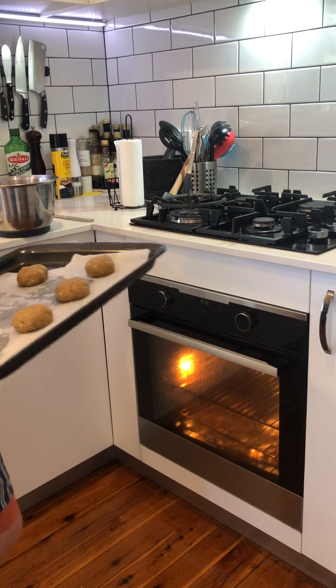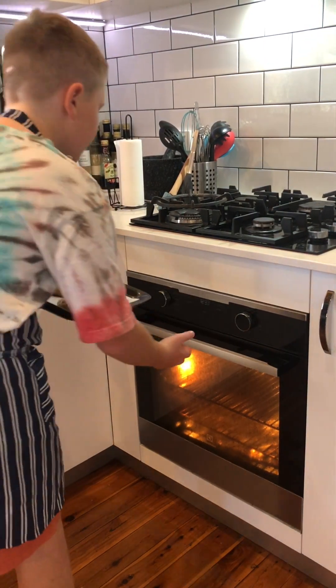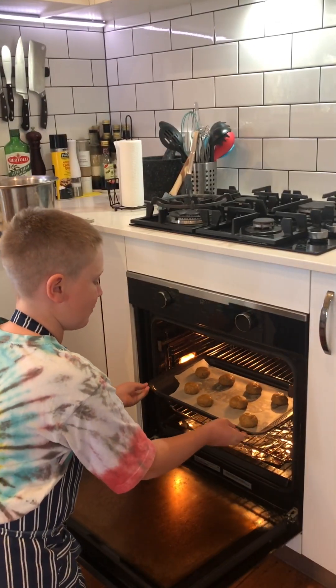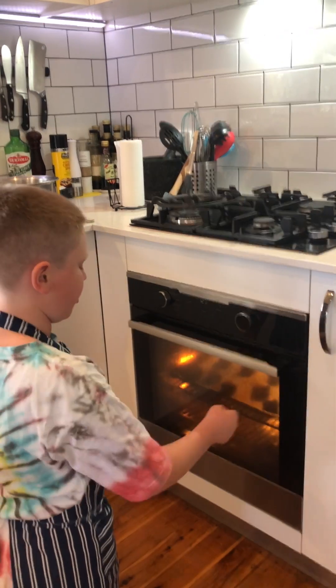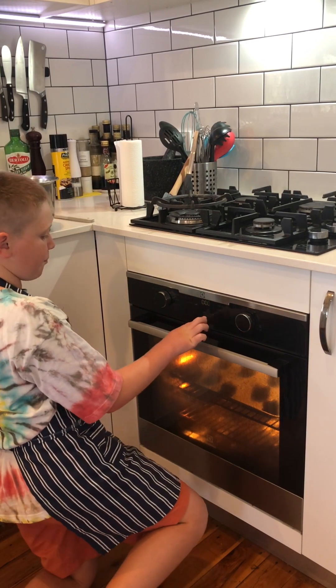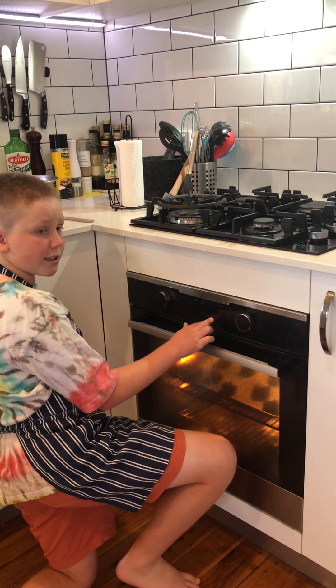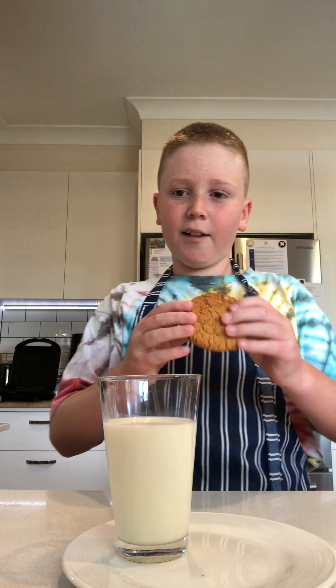So now I've got some cookie dough on the tray and I'm going to put this in the oven at 150 degrees fan forced for about 20 minutes. Depending on your oven it could have hot spots — mine does, so I have to turn it around at about 10 minutes. Look how they turned out — they look amazing! They have a crispy edge with a chewy inside.